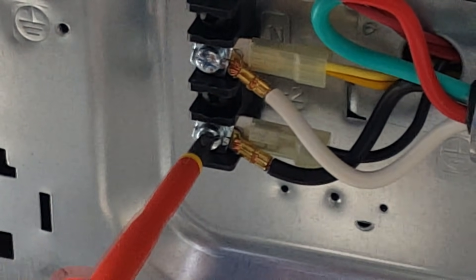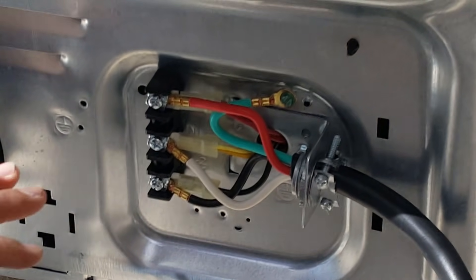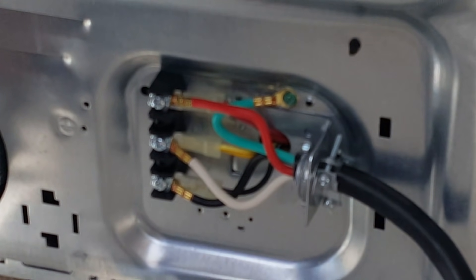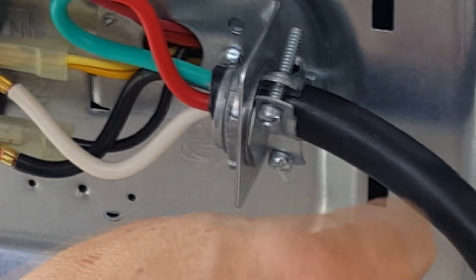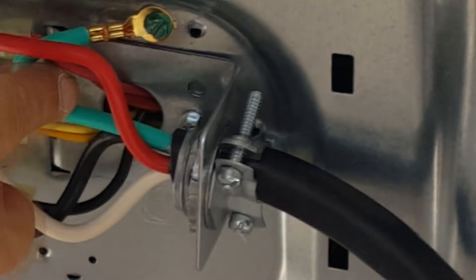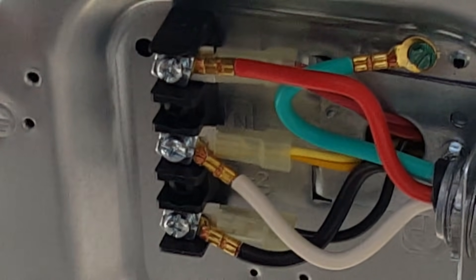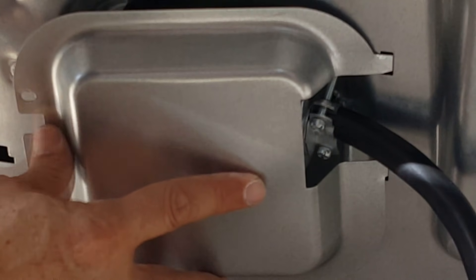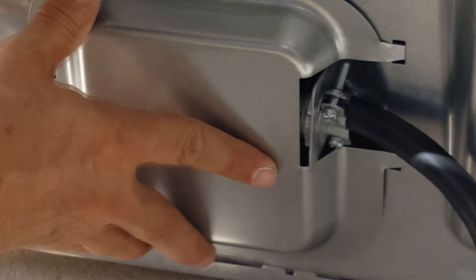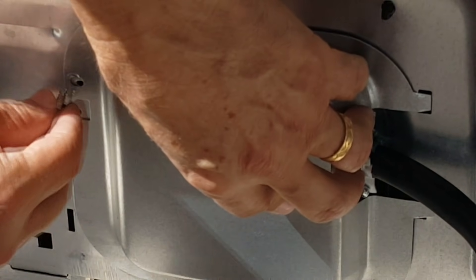Now we have all four wires in. Before we plug everything back up, let's do a sanity check: three-quarter inch strain relief is on, cable is tight, all screws are tight. Green goes to ground, red to red, black to black, and white goes in the middle at the neutral. It's also very important to put the lid back on — you don't want a child running by, sticking their hand back there.